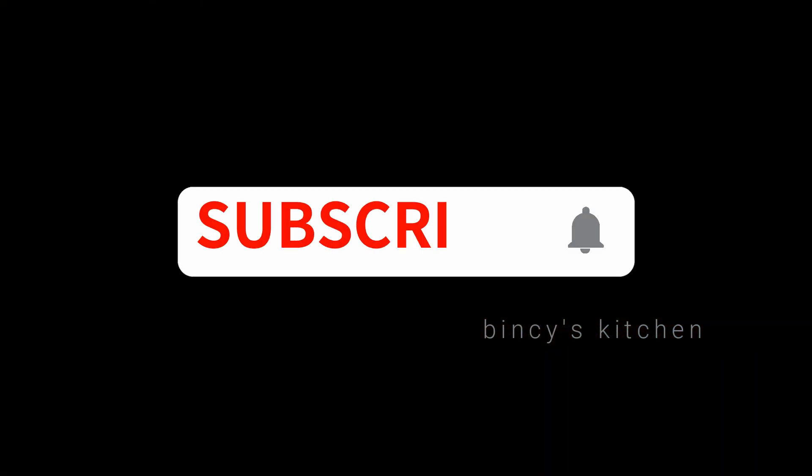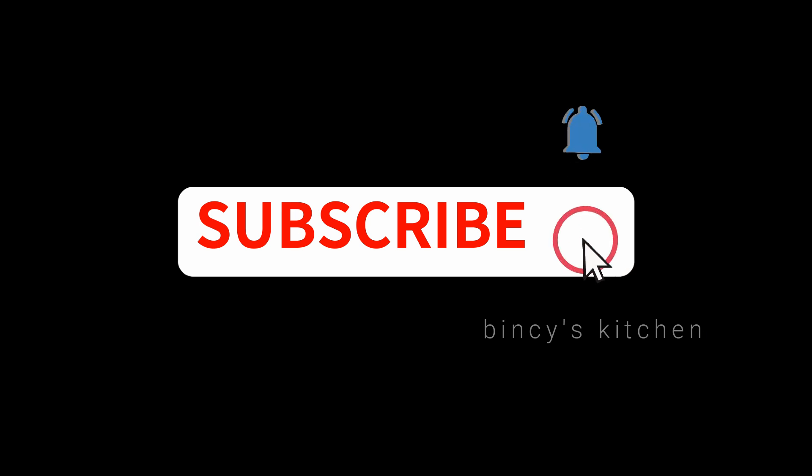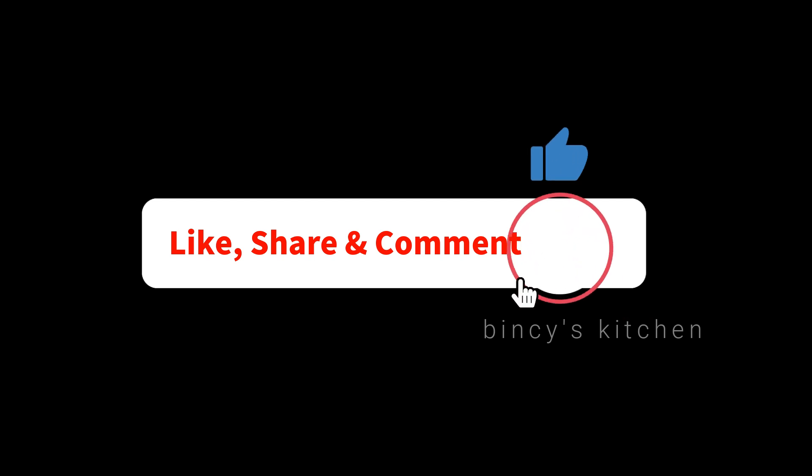If you want to subscribe to our channel, please press the bell icon. Please like, share, and comment.